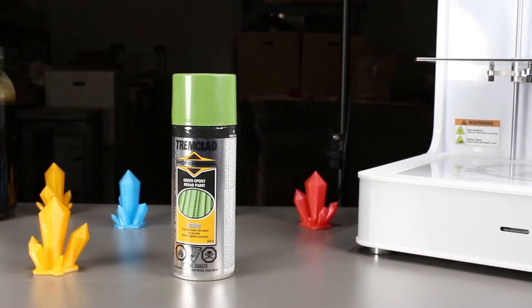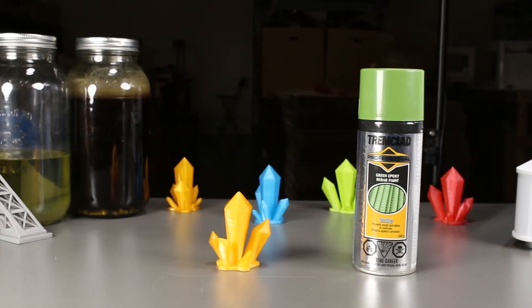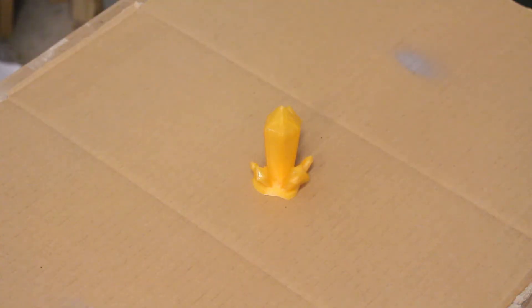We have a green epoxy paint here and we'll be using it for the experiment. I'm not sure whether or not epoxy paint will make a difference to the 3D printed model, but I guess we'll find out. Remember to use spray paint in a well-ventilated area and always wear a mask. Let's start!